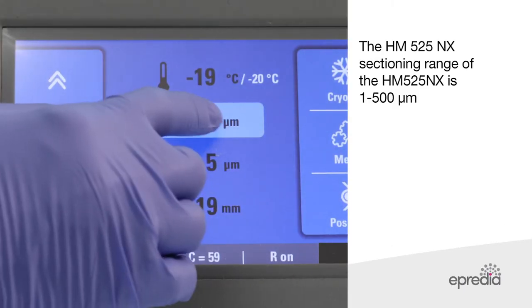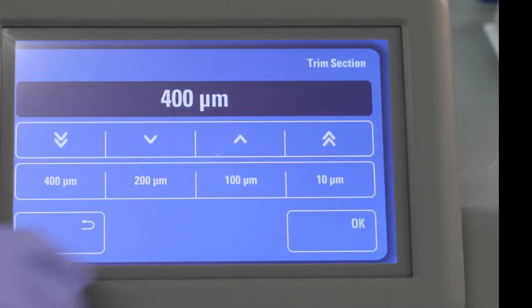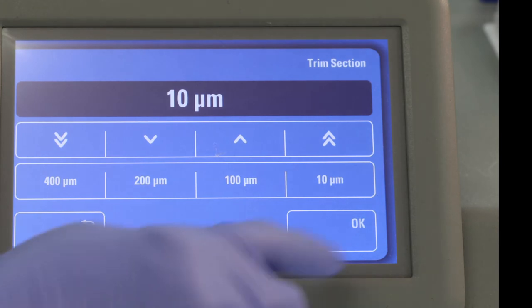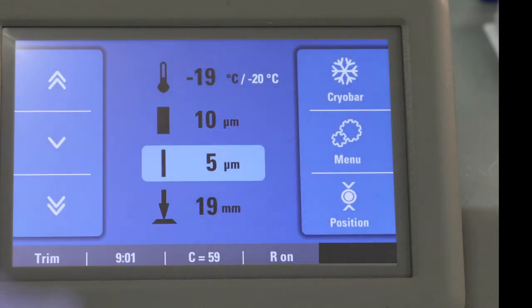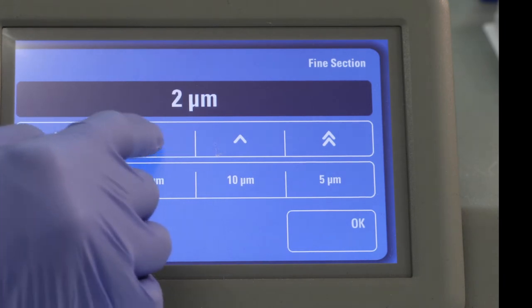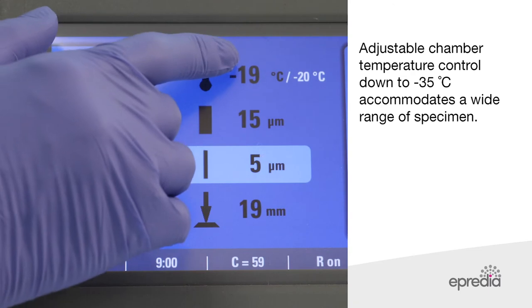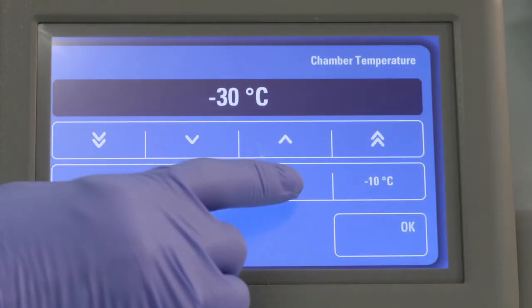The sectioning range of the HM525NX is 1 to 500 micrometres. Adjustable chamber temperature control down to minus 35 degrees Celsius accommodates a wide range of specimens.